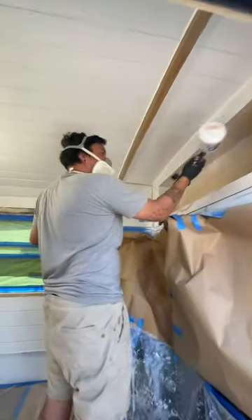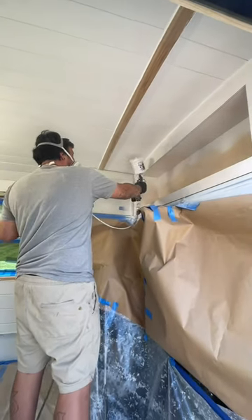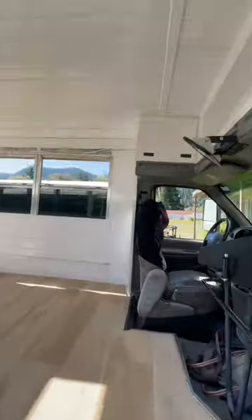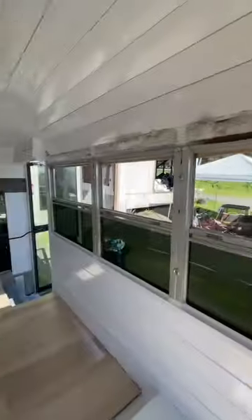We ended up masking the floor and all the windows so I could shoot some paint — using Rust-Oleum gloss paint that goes great over wooded metal. We unmasked everything, and voila — a fresh glossy white interior for this tiny home.